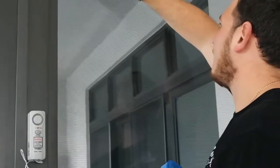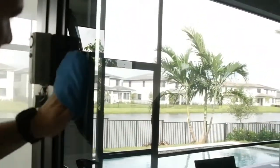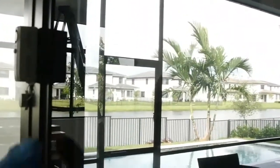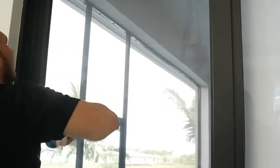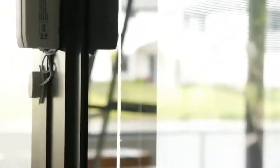First, you can see we're cleaning the glass. We need to make sure the glass is perfectly clean with no scratches on it. This is not a regular cleaning — it's a cleaning mixed with a glass inspection. At this point, our technician is checking all the glass imperfections and making notes where he needs to be more careful with the film application.